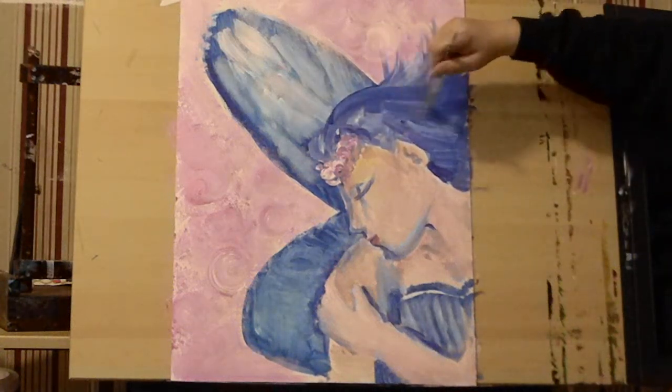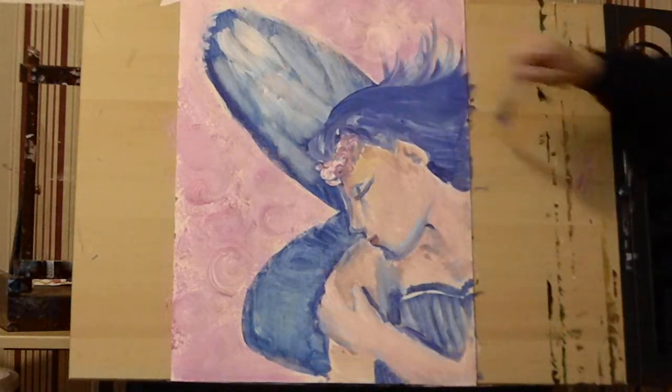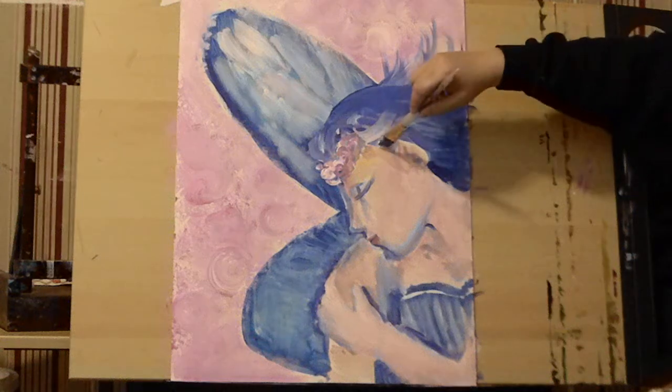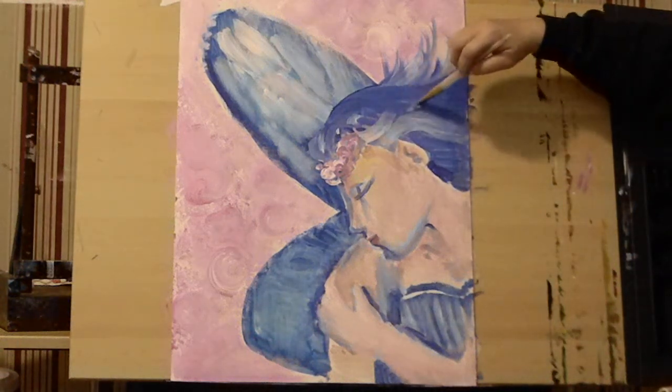One of the things with hair is to always brush in the direction you want it to flow. If you want the hair flowing this way, you brush in that direction. Let me grab some white and show you — there you go.